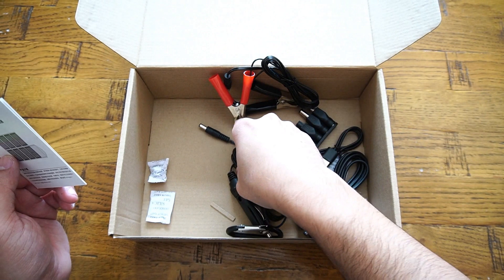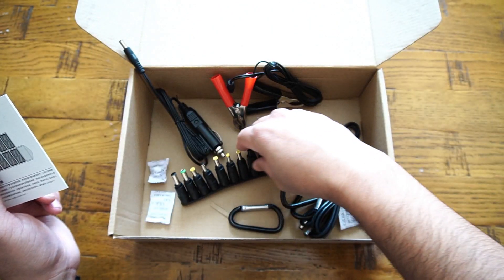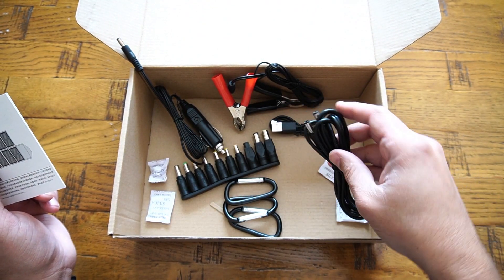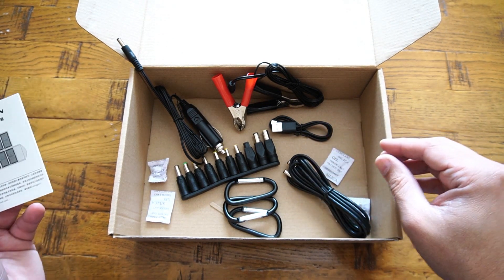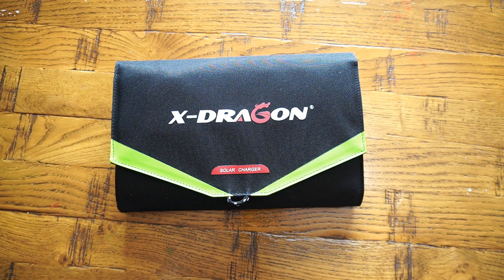Starting with the features, this solar charger comes with Solar IQ technology, meaning it can automatically adjust the current and voltage to achieve maximum power delivery at a maximum current level of 2.8 amps under direct sunlight. Built in with eight high-efficiency SunPower solar cells from the US, capable of delivering 22 to 25 percent efficiency — almost 15 percent more efficient compared with most power panels available within the market.